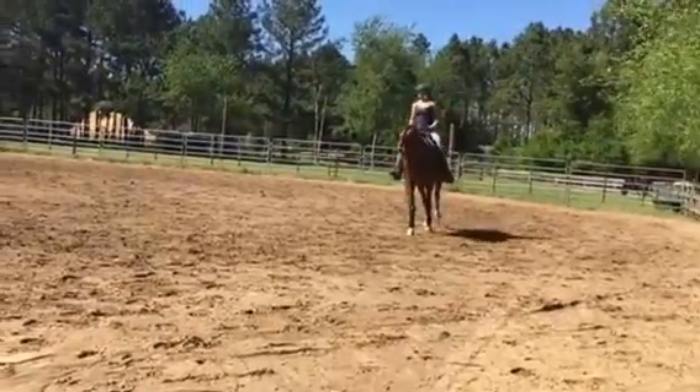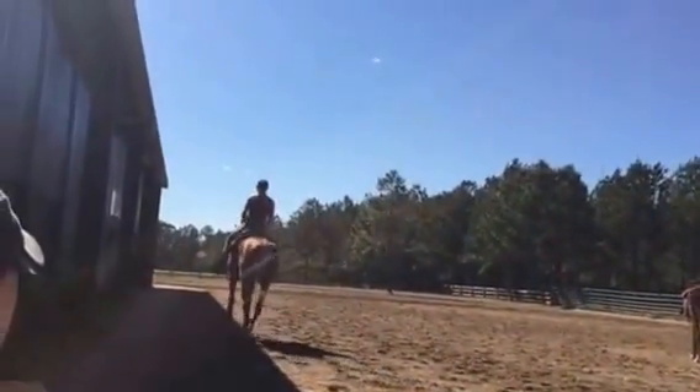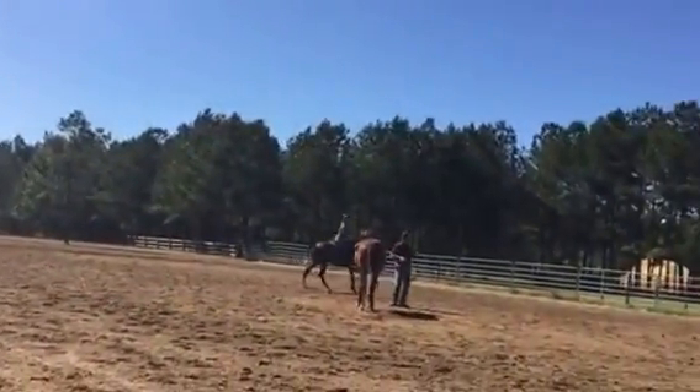Feet up just a little bit, give a little tickle left and right, kind of tap his mouth, there you go. Hold your left leg on as well, there you go. Do that over and over and over.